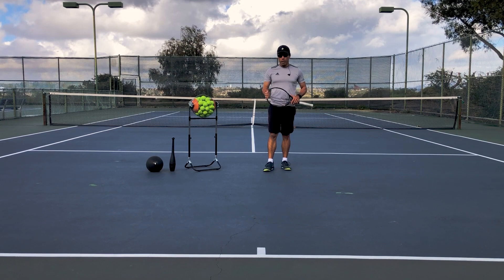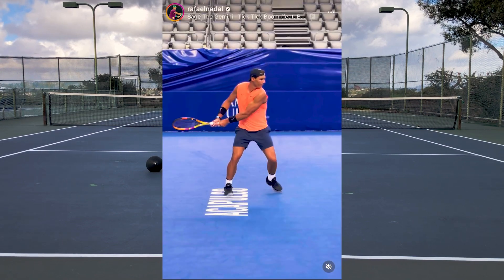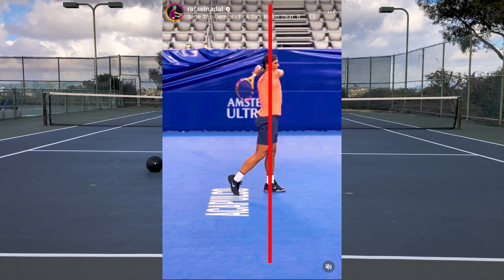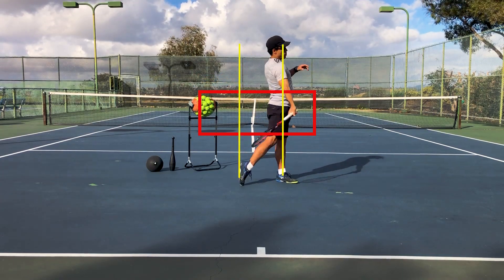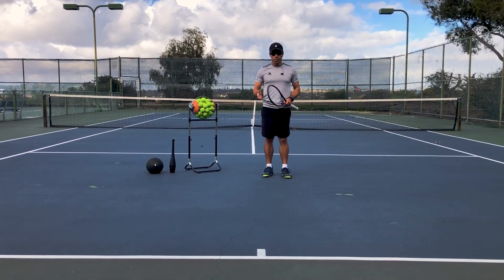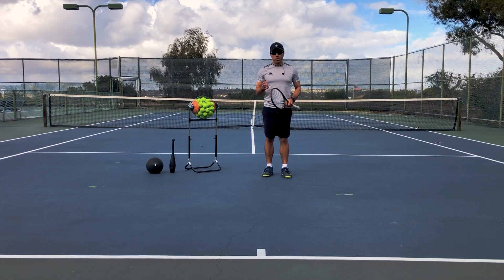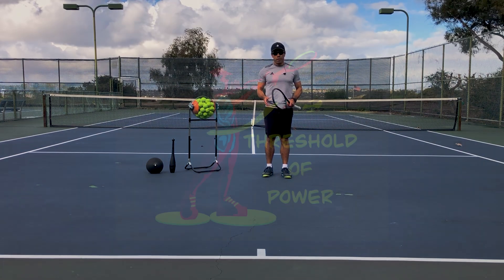The end position has already got your weight through the contact zone. Make sure that your hips are finishing on top of your front foot in the end position. Many people are going to have slightly different starting and ending positions. What's important is that you know where your starting and ending position is so that you can have a consistent swing every time.